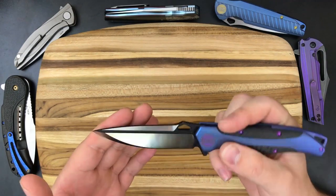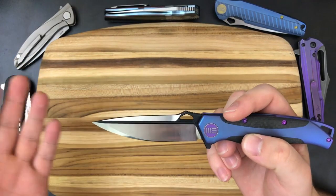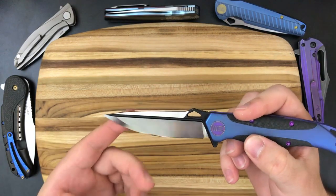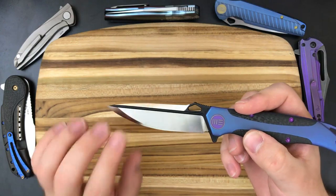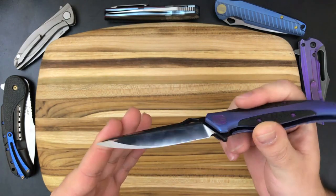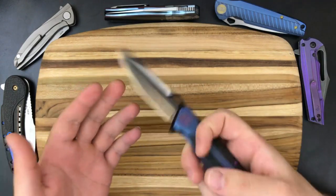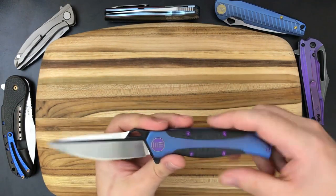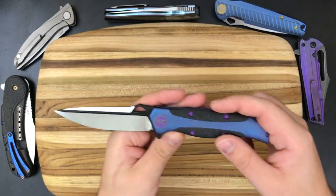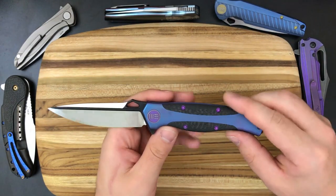Somebody brought up a point about sharpening this edge, which I don't usually run into since I move through knives pretty quickly and a factory edge is more than enough for my purposes. I do wonder how one would go about sharpening it. I'm sure experienced sharpeners could handle it, but for the average person freehanding or using a sharpening system like a Sharpmaker, this is probably not going to work out well. So if you plan on using the knife a ton and getting it resharpened, that might be something to consider.